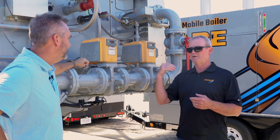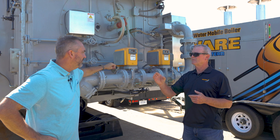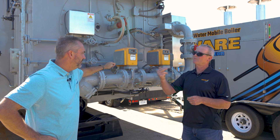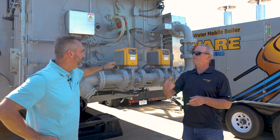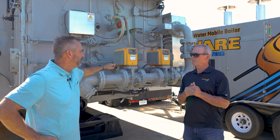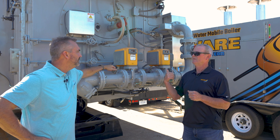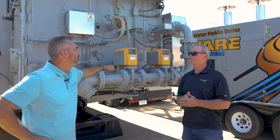We just had a job where we sent a boiler down and the customer's gas pressure was close — just barely enough after their regulator which was feeding their boiler. The customer said they'd just tie into that downstream of the regulator and feed our boiler with it, figuring it was the same pressure and would work fine. But when their boiler is running and ours calls for it to come online and starts ramping up, it's going to starve their boiler and both boilers will go down.